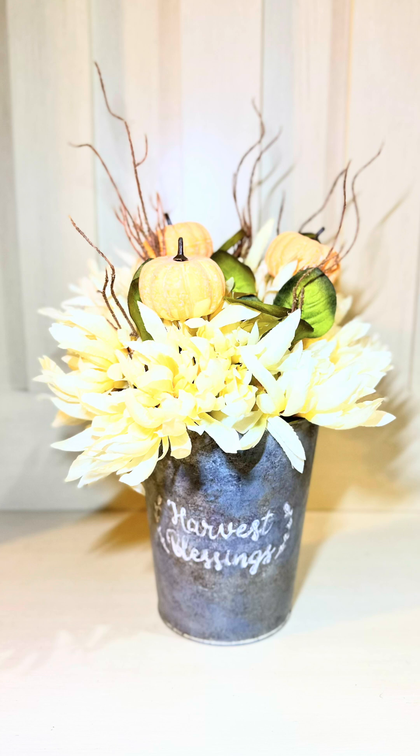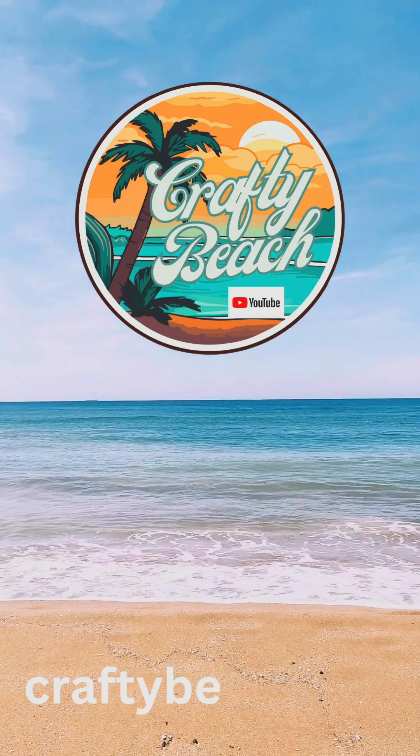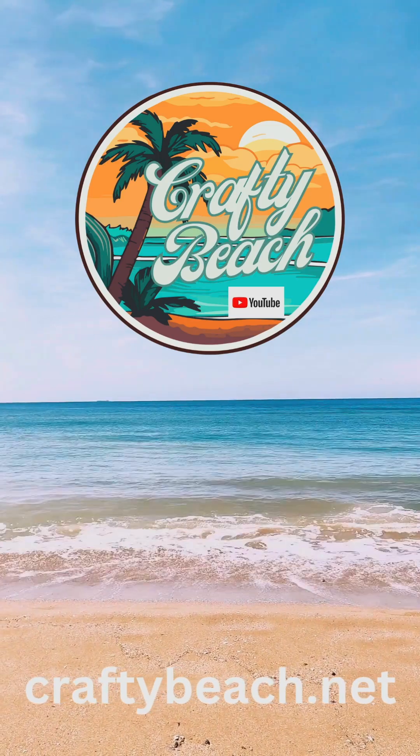If you'd like more Dollar Tree DIYs, be sure to visit my YouTube channel at Crafty Beach. And until next time, happy crafting.